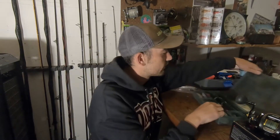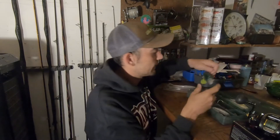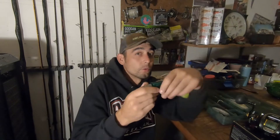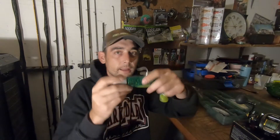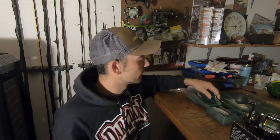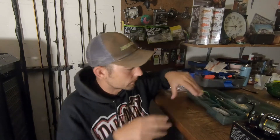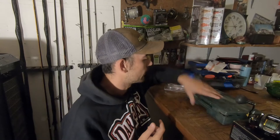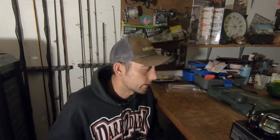As far as the heaviest lure I've used with this Piscifun Alijos — this big six-ounce swimbait. I even add a one-ounce teaser, so seven or eight ounces total, and this reel handles that no problem at all. These are big lures targeting rockfish, so they won't have a huge fight like a tuna. I also use it for halibut, bouncing big ten-ounce weights off the bottom on a bounce ball rig. If you're only looking for a vertical jigging reel on a budget, try the Alijos — I don't think you'll be disappointed.